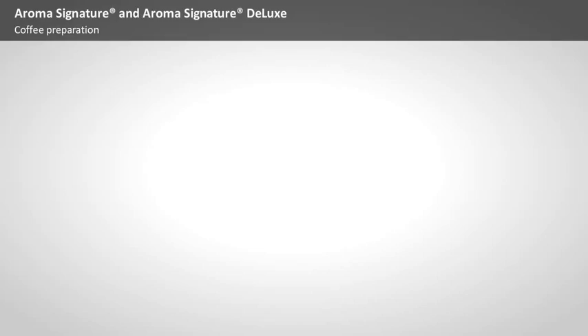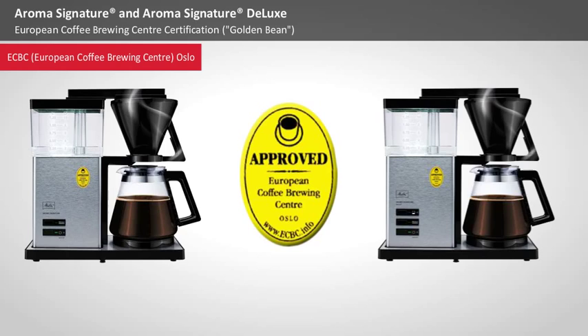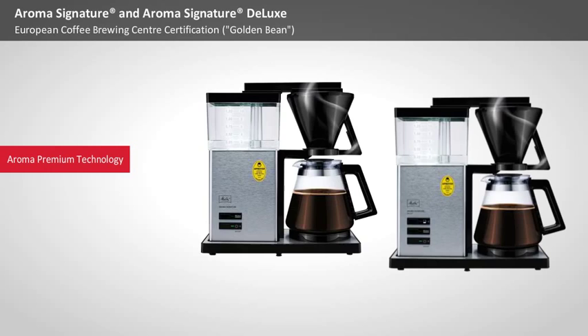European Coffee Brewing Centre certification — Golden Bean. The European Coffee Brewing Centre in Oslo has awarded both models with the Golden Bean. This seal of approval is only given to coffee machines that deliver the very best cups of coffee. Aroma Signature and Aroma Signature Deluxe reach this level thanks to their Aroma Premium technology, a special brewing system that ensures the optimal brewing temperature and brewing time.